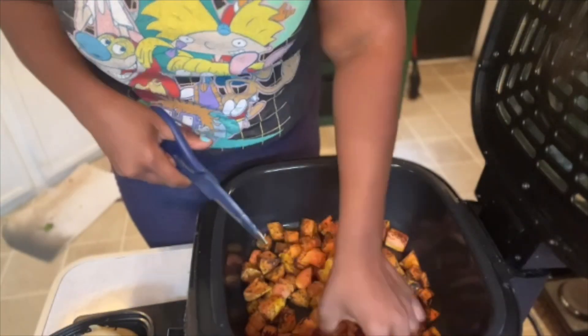Caesar dressing is not vegan, but I've had it vegan before and I love it, so I wanted to make my own for this Caesar salad. When I was looking up recipes for homemade vegan Caesar dressing, I saw three different bases: tahini, mayo, and cashews. I said, let's do all three versions and then pick which one we like best — or maybe we'll like all of them!